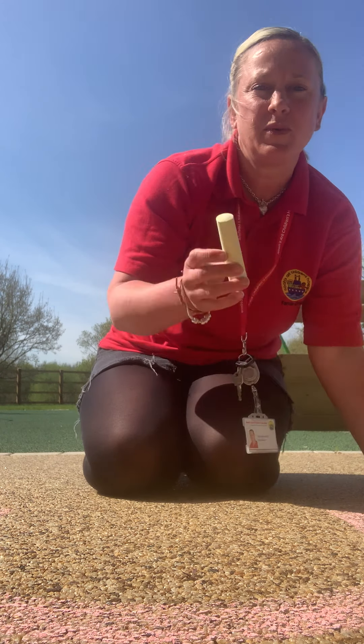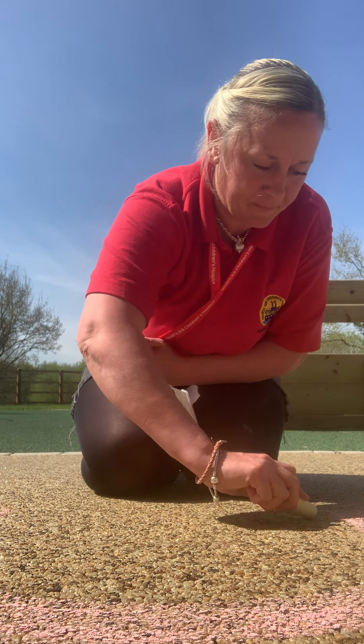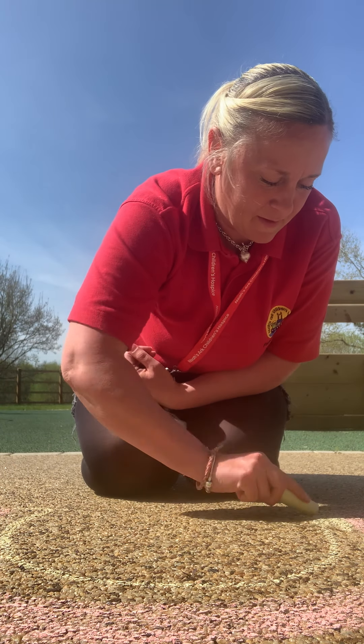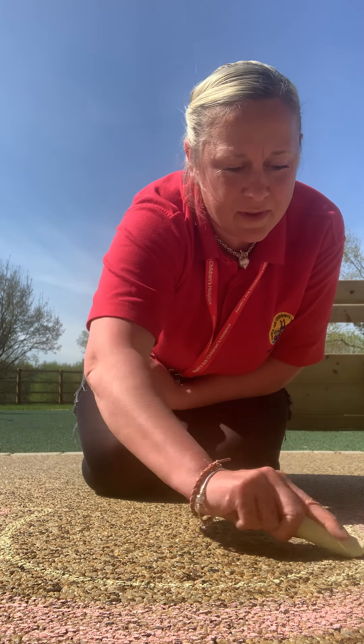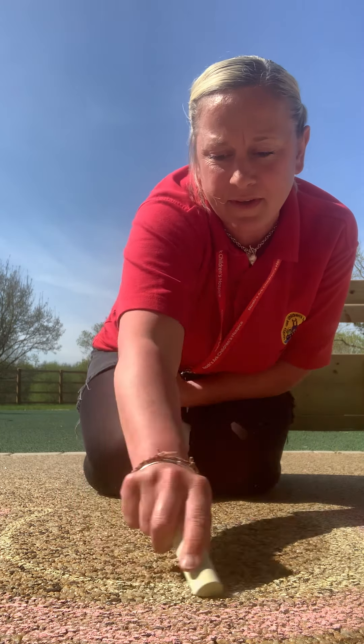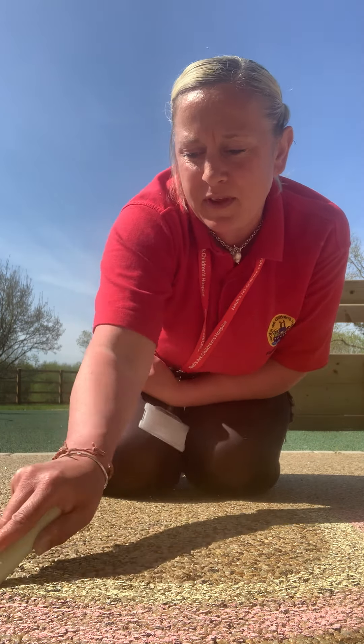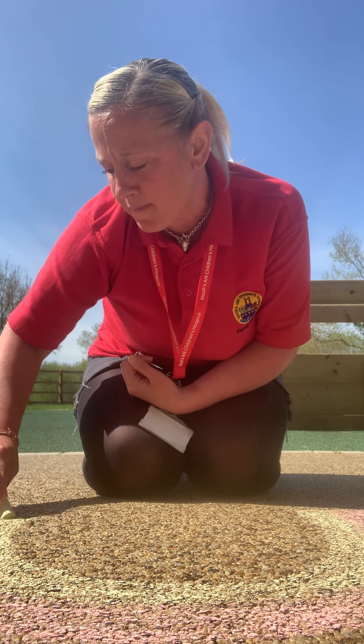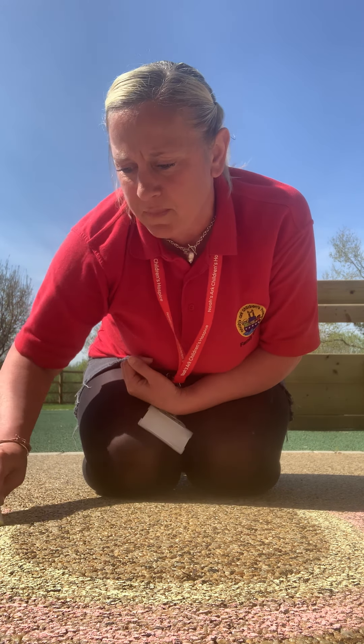And then shall we choose our yellow chalk? There we go, right the way round, put it in nice and yellow. Maybe you can post me your rainbows and show me — if you can't get out, maybe you can just draw them on paper and then put them in your window.